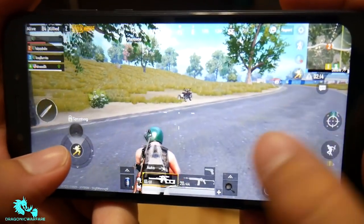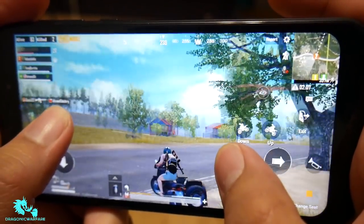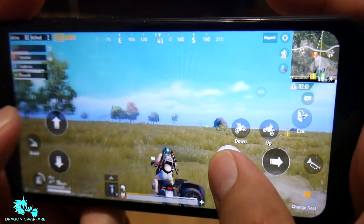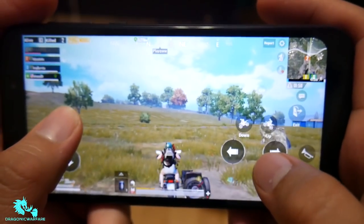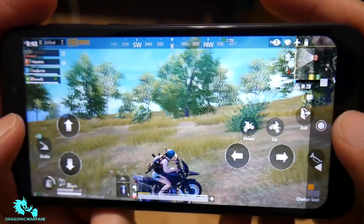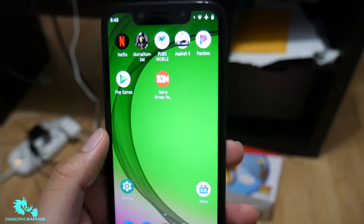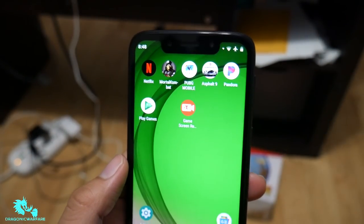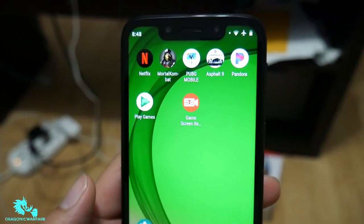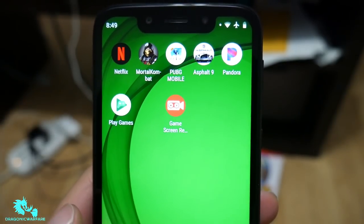Let's find a motorcycle and see how well vehicles perform. My teammates are way out there somewhere, but always go to the circle. That's going to be a quick gaming review. It definitely doesn't drain your battery much even when playing games for a long time. Overall I tested it on Mortal Kombat, PUBG, and Asphalt 9 — three of the most popular games you can find on the Play Store right now.